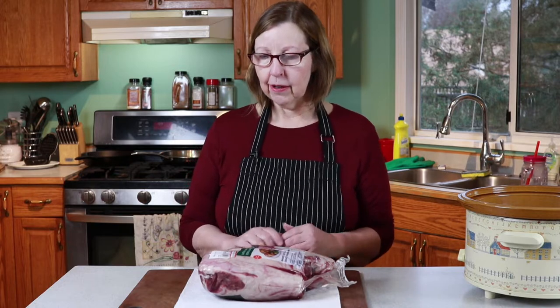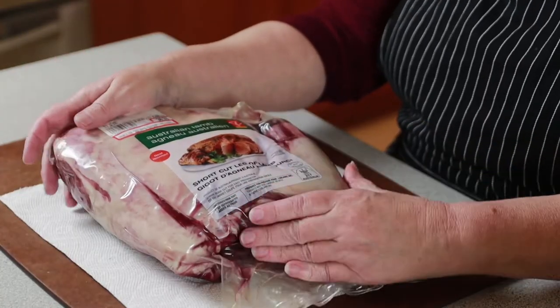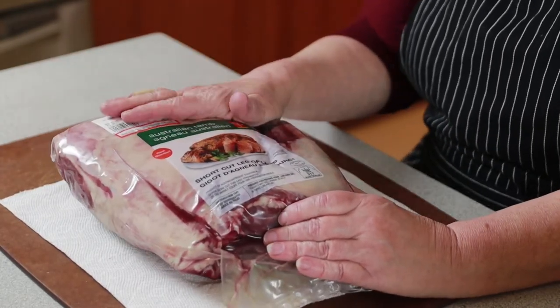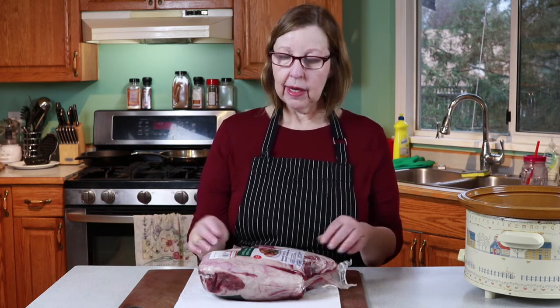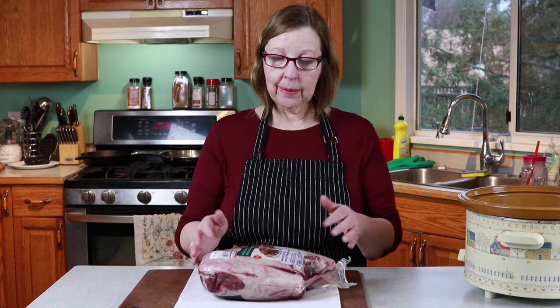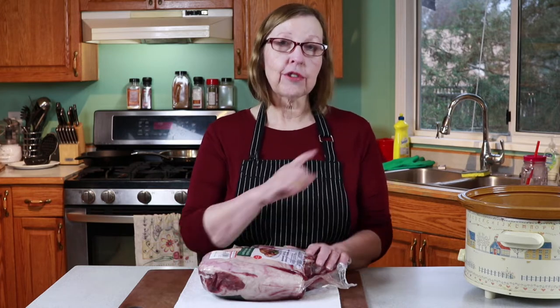The leg of lamb is hard to get right, and in my opinion the best way to do it is low and slow — a lot like a brisket. You can do this in the oven if you don't have a slow cooker: just do one hour per pound at 250°F, just like you would a brisket. I'll link my brisket recipe below. You don't have to babysit it, and that's what I love about that method.